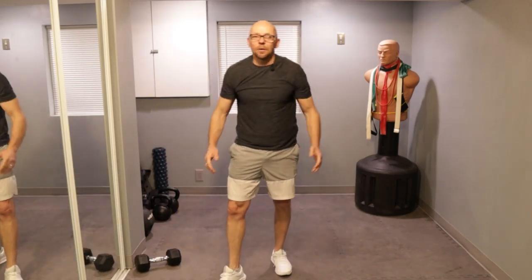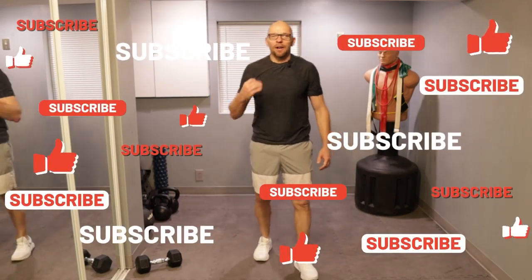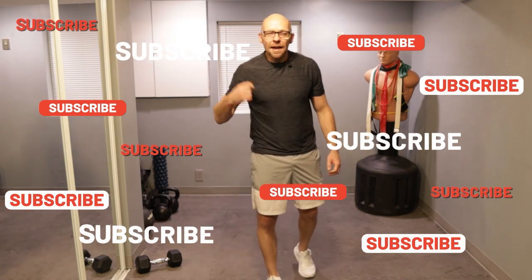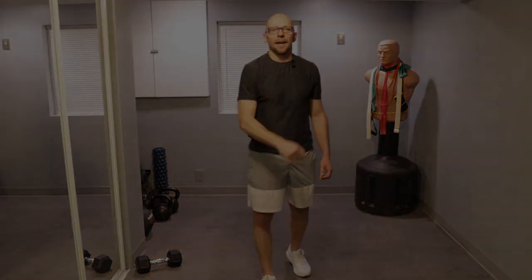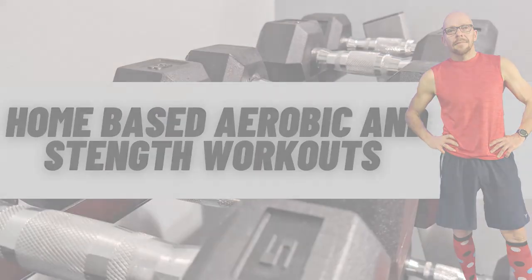All right, guys — that was it! That was today's dynamic dumbbell workout. My name is Paul, welcome to Fit After 50. I hope you guys enjoyed this workout. Don't forget, workouts come out every Monday and every Thursday — for almost four years now. I'll see you guys later and have a wonderful, wonderful day. Bye!